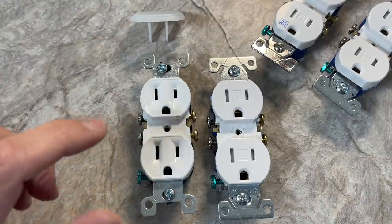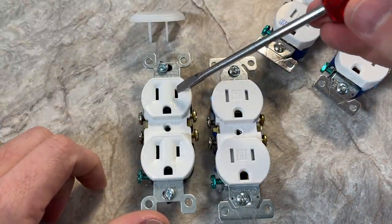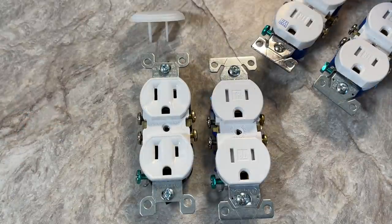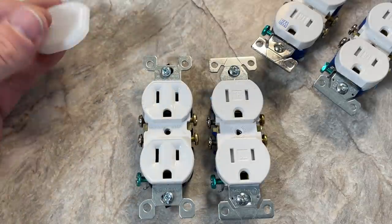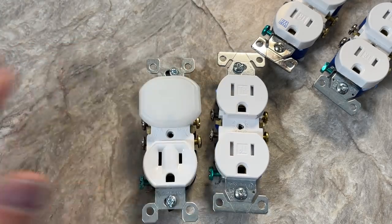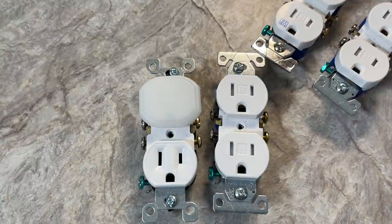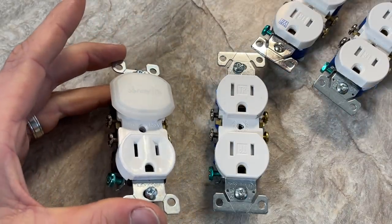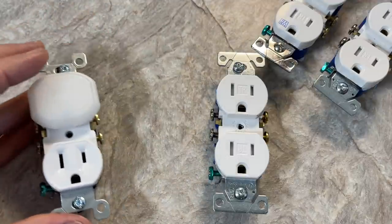Historically we would have standard outlets, and the issue was small children could introduce something into the hot side and get shocked, injured, and even possibly killed — so it was not without precedent. Children were getting injured, and usually the fix was these type of covers you put over your outlet to protect your small child. The problem is you'd have to remove those to plug something in, or did you install those throughout your entire house? The variability in the actual application of these was wide ranging.